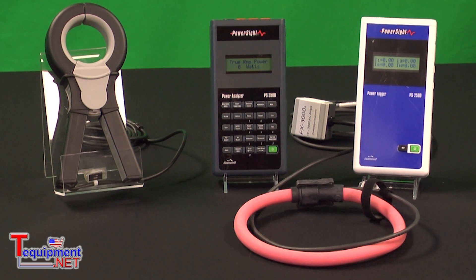The manuals for these meters are available for download, and the software to operate them is free of any software licenses, which makes it easier for you to share data and collaborate. You don't need to buy extra software licenses.